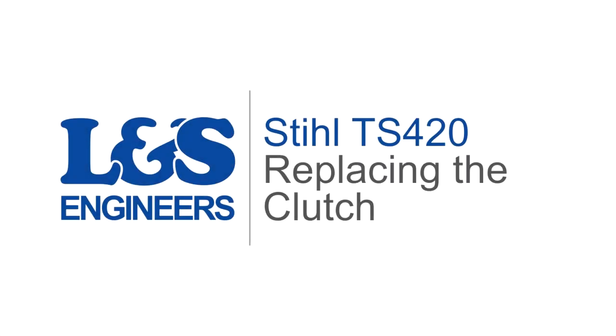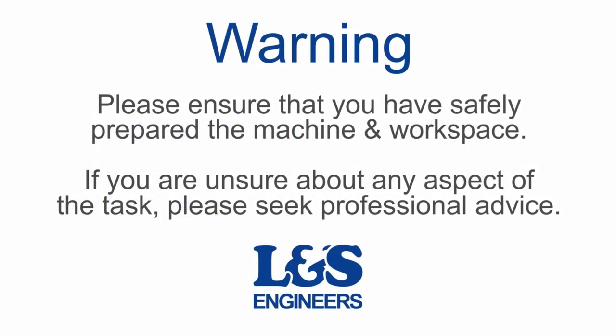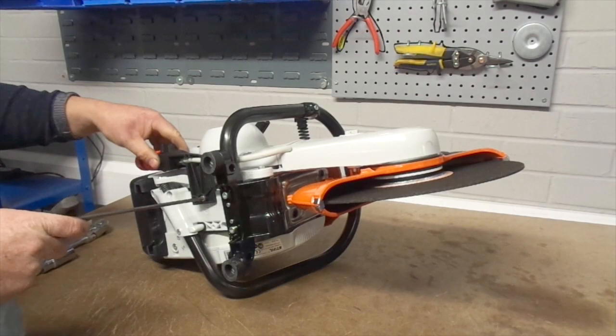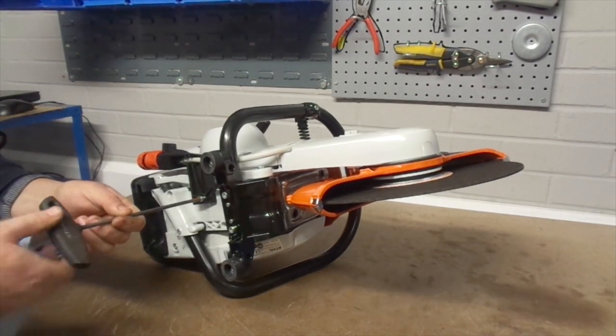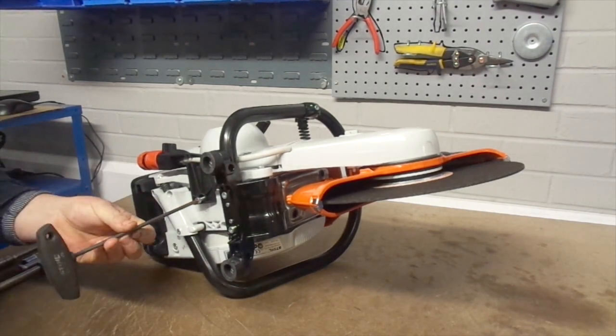Today we're going to change the clutch on a Stihl TS420 cut-off saw. First of all, use a torque spanner to remove the screw that secures the water connector from the underside of the machine. This will provide better access to the recoil.